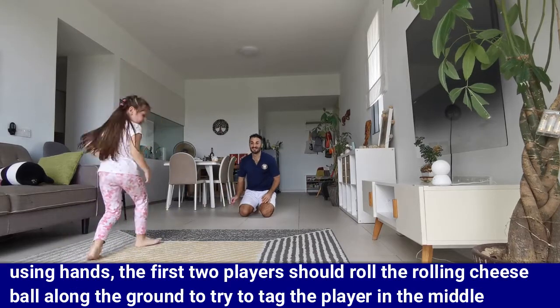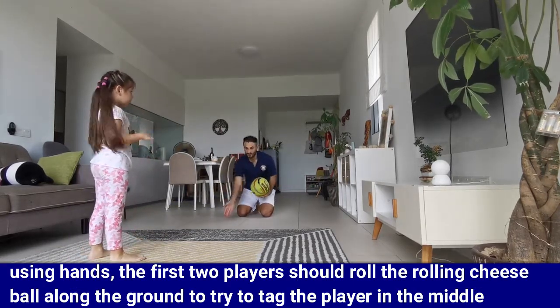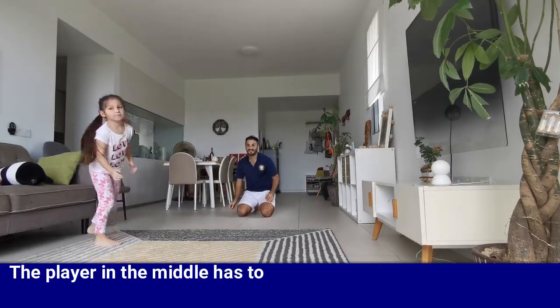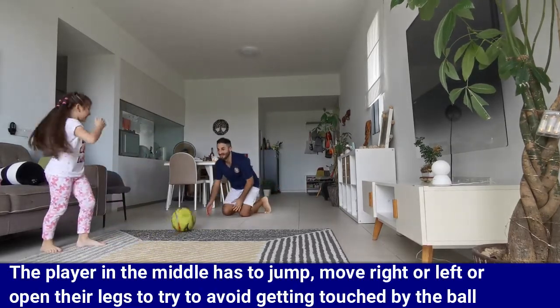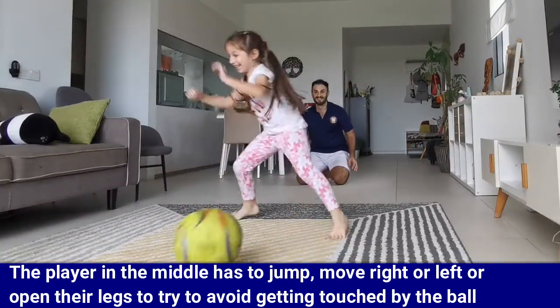Using hands, the first two players should roll the rolling cheese ball along the ground to try to tag the player in the middle. The player in the middle has to jump, move right or left, or open their legs to try to avoid getting touched by the rolling cheese ball.